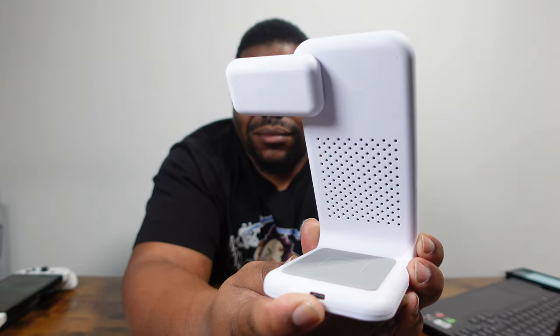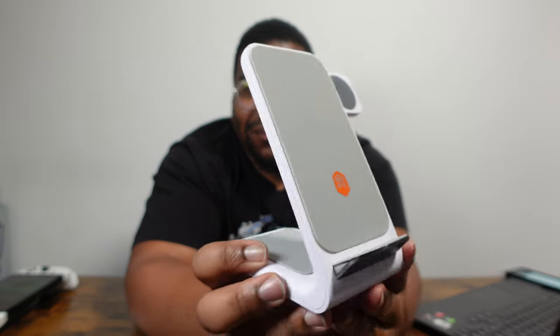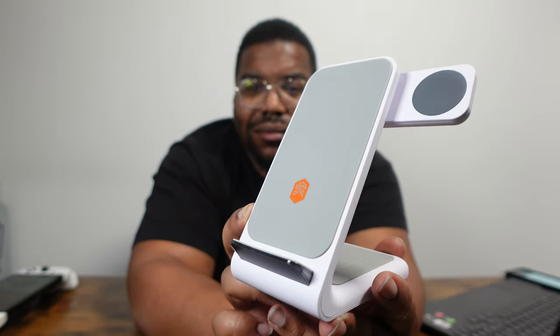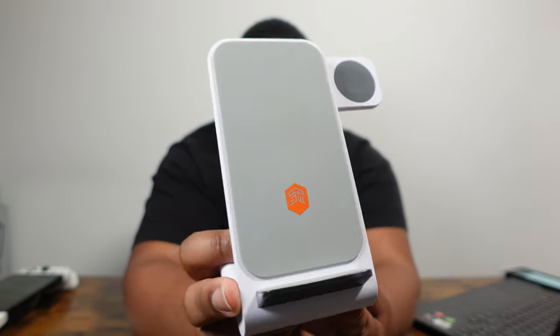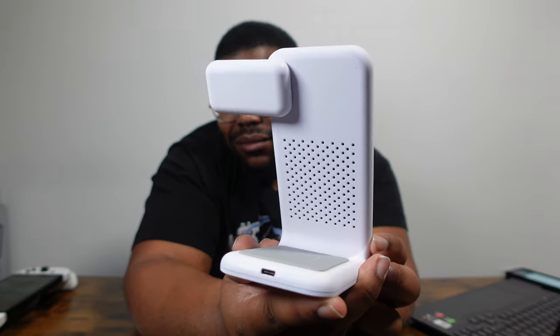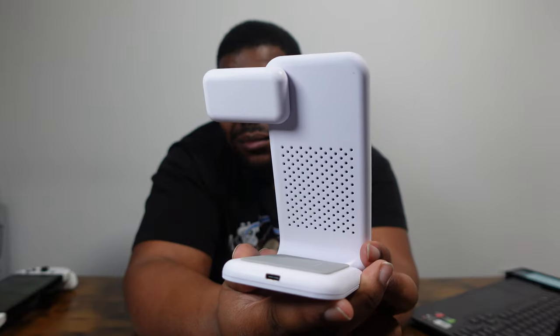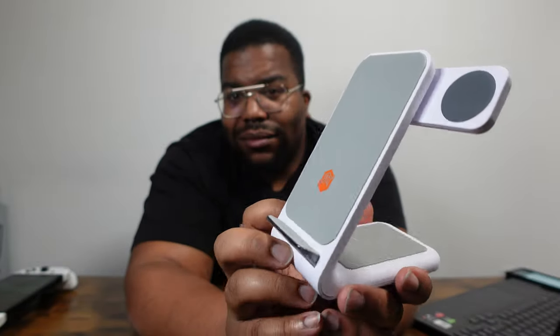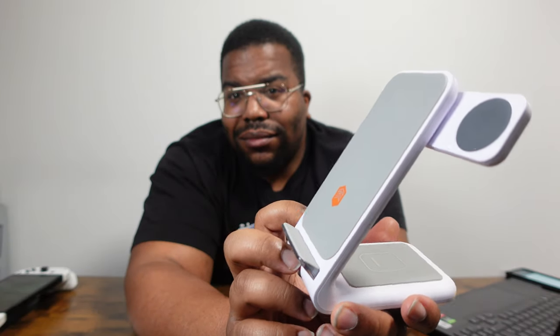Can I just give another big shoutout to STM Goods and Bleep PR for hooking me up with this Charge Tree Swing wireless charging station to review. If you like this type of content, you know what to do — hit that subscribe, hit that like, and hit that notification bell so you can be in it for all the future videos.